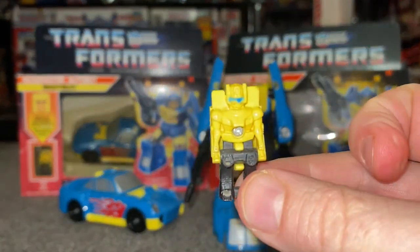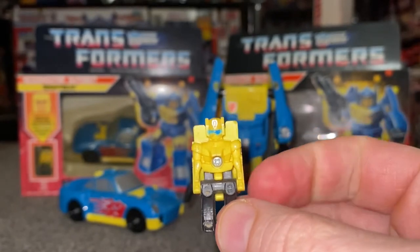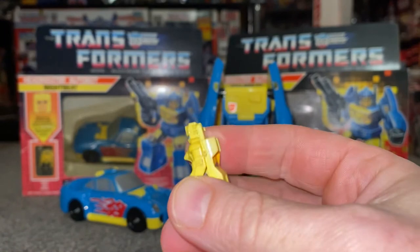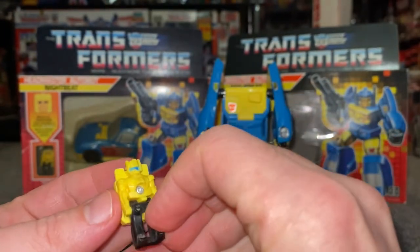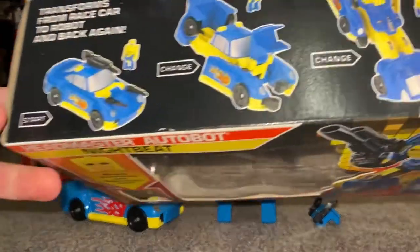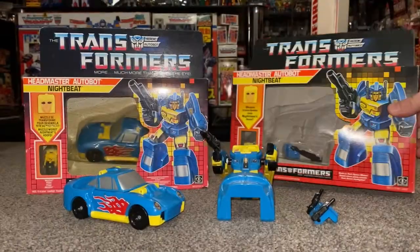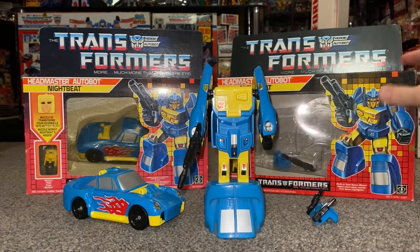This is a headmaster junior — different to the major headmasters from the year before. There's no articulation in the arms, just a tiny hinge at the legs, and there's no way of covering up the head on the back of him. Interesting fact: you can see he's got black legs, but on the packaging and all the artwork he had blue legs. There we go — that's another thing with the packaging I'll point out in a second. That is his partner, Muzzle.